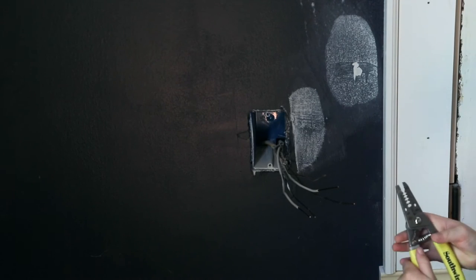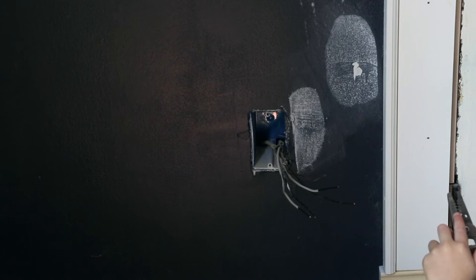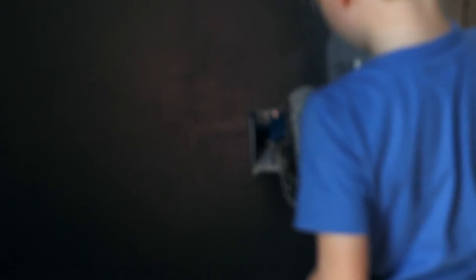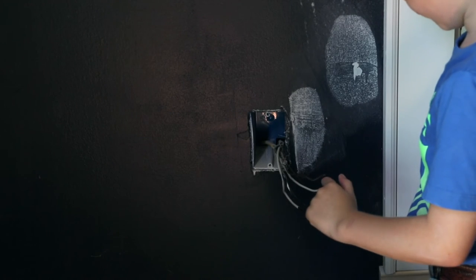I am trying to use this number up above ten. Twelve.